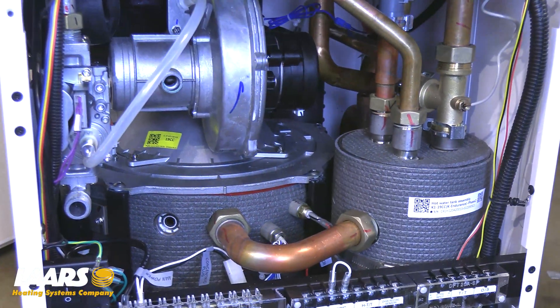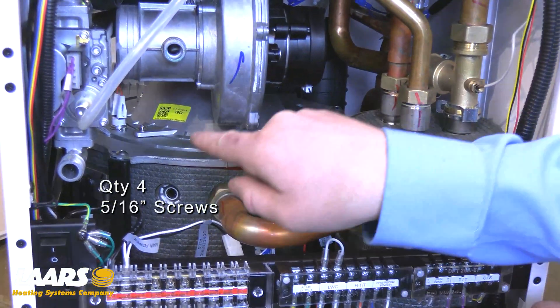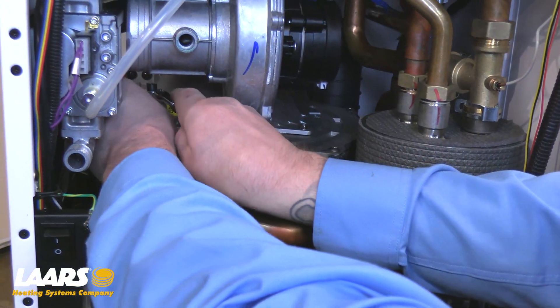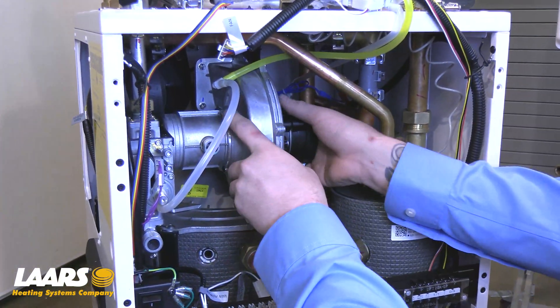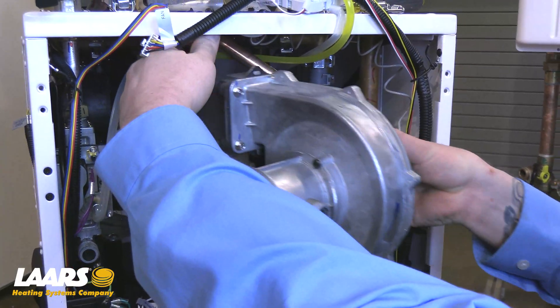Using a micro driver or small socket wrench size 5/16, remove the four 5/16 screws that hold the blower assembly to the heat exchanger. Removal of the blower assembly is done by lifting up and pulling up the front of the boiler.